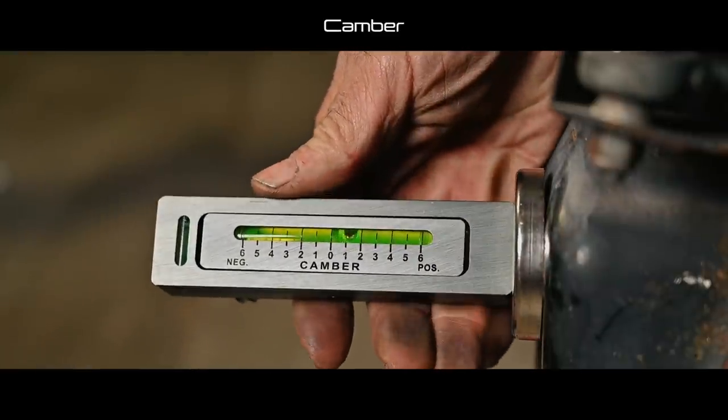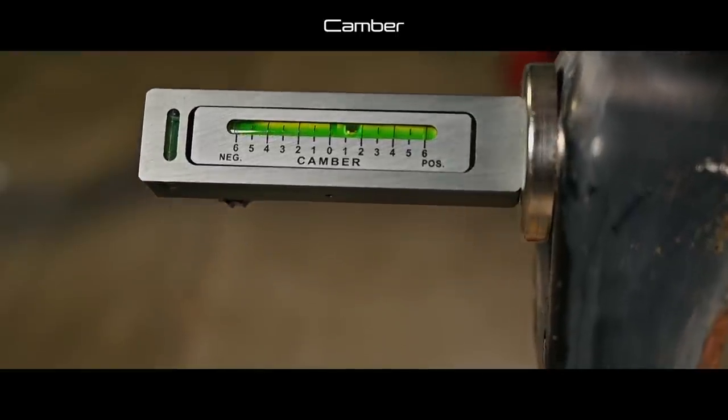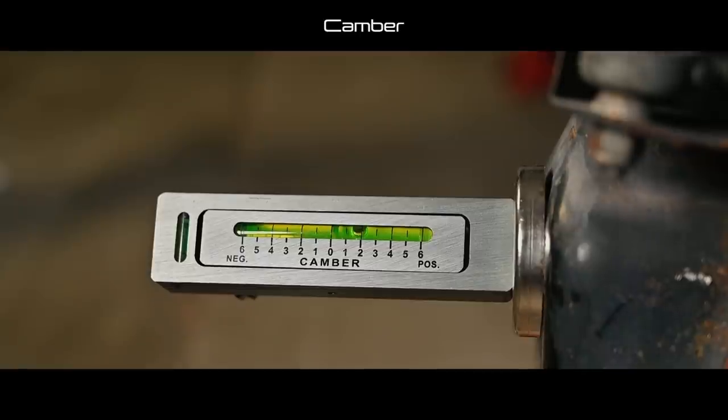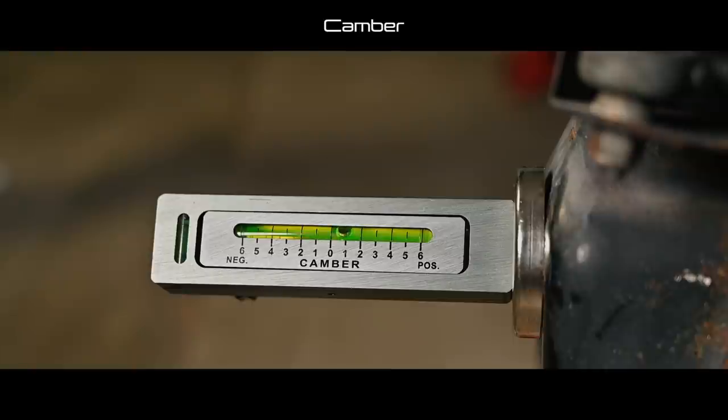There are tools you can use to measure camber, but you should do it on a flat surface. A little bubble will move if the suspension is changing. The important part is that although we create negative camber, under cornering load the suspension will go up and compensate for the deflection of the tire and the deformation of the suspension system.